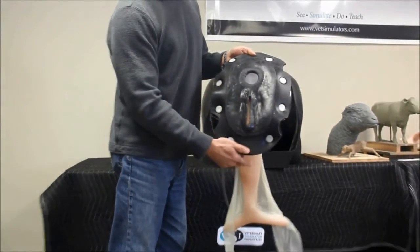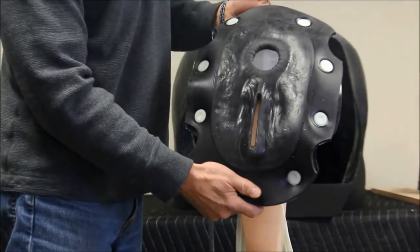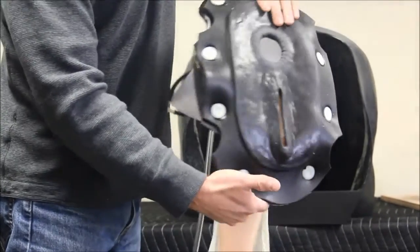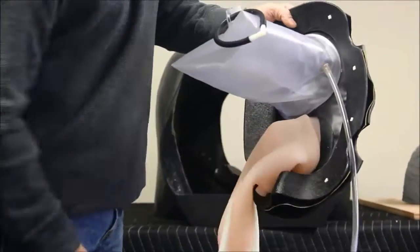This is the Equine Palpation Assembly, which is also a replaceable part. It has a soft perineum panel with anal and vulva openings, which is mounted to an ABS plastic ring via plastic fasteners.